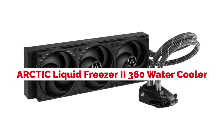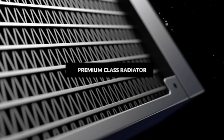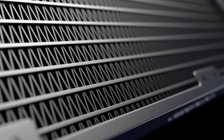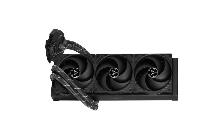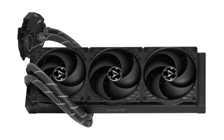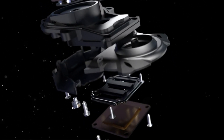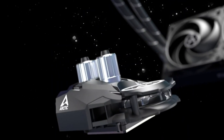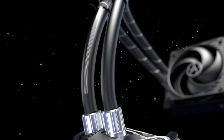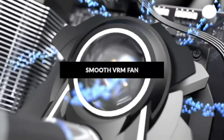Arctic Liquid Freezer 360 is an example of just how good water cooling can be when done right. It offers some fantastic features that make this one of the most efficient all-in-one liquid CPU AIO solutions on the market today. The Liquid Freezer 360 is compatible with all current Intel and AMD sockets, making this product truly future-proof. Being able to use it on an AMD or Intel socket platform means this product is compatible with almost every new CPU on the market, which is very convenient for consumers.